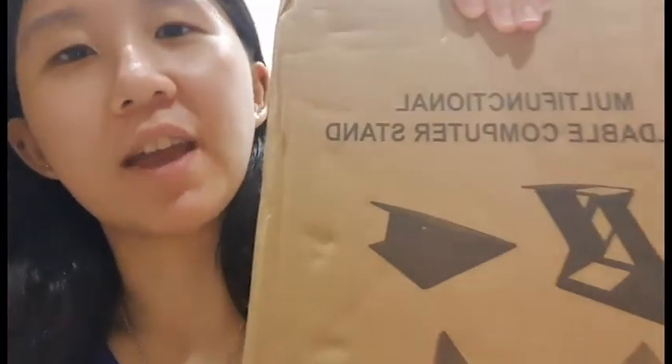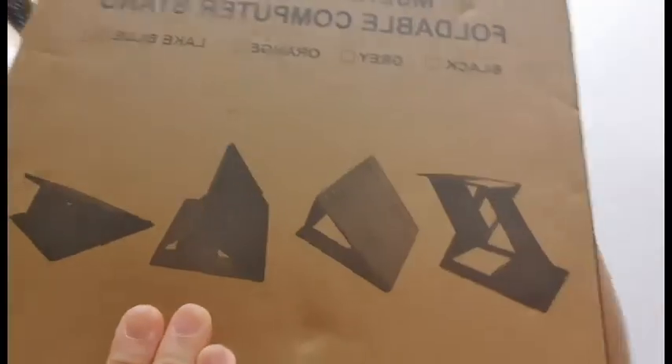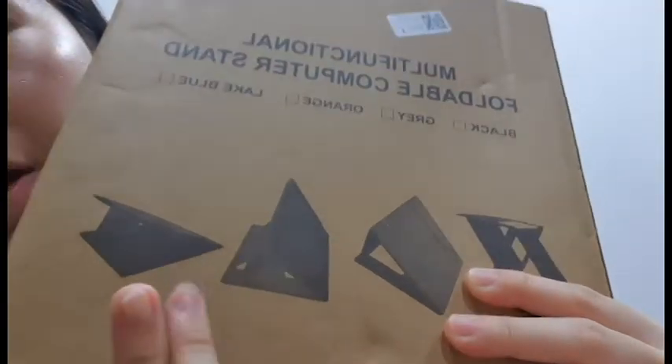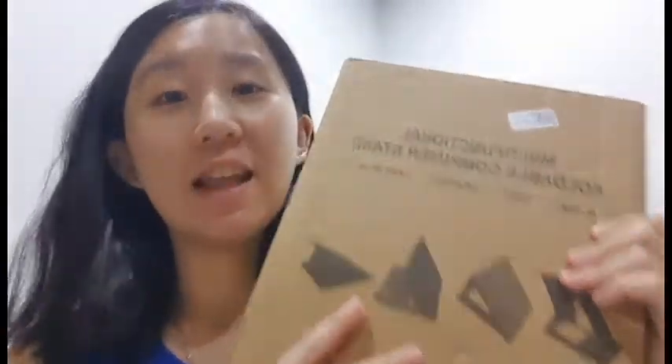As you can see it doesn't have the Moft Z brand or labeling, but we're going to see if it works. I'm not promoting the brand here, I'm just going to tell you guys what this stand can do. Basically the original is called the Moft Z 5-in-1 adjustable stand. This is the highest position at 25cm and then you can adjust it accordingly for your tablets or laptop and put it at a comfortable angle. So enough talking, let's get to unboxing.